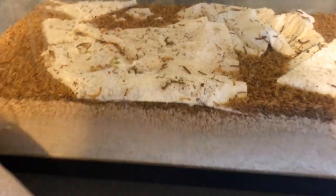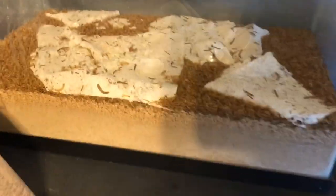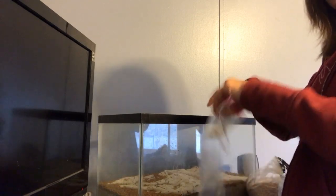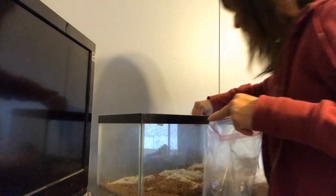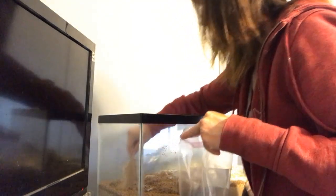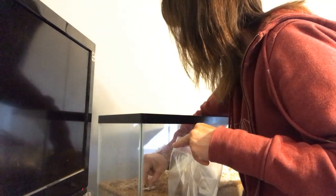So right now what I need to do is clean some of this out and with it I'm going to take some of the worms. I'm going to leave the paper towel in here because like I said they lay their eggs in it. I don't want to get rid of the eggs — I want to keep the eggs because that's the future of our mealworms.